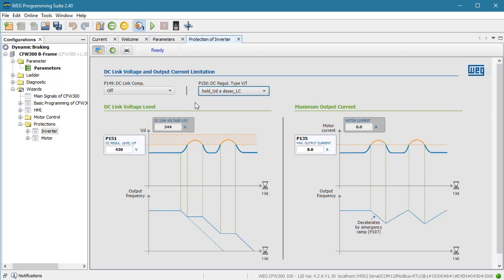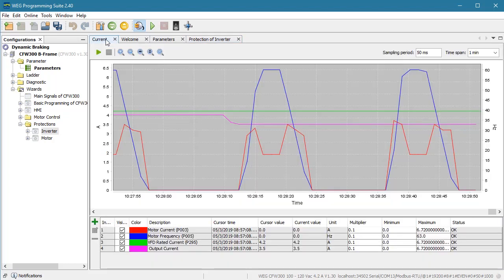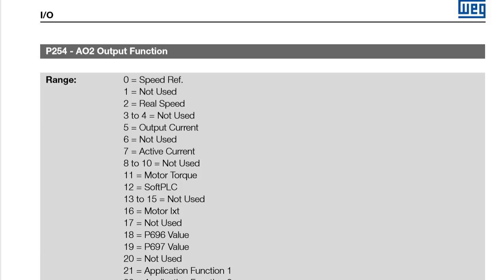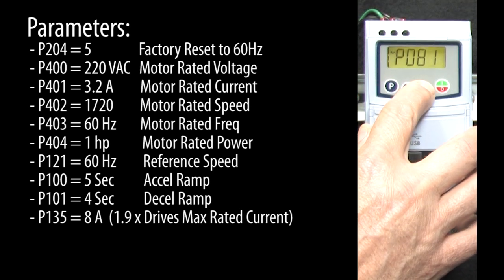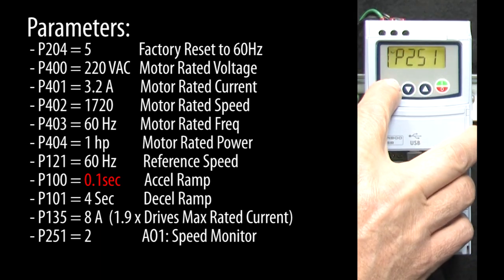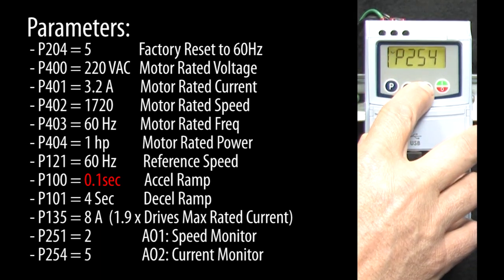Let's do an example so we can see how this works. I would love to show you this in the WPS TrendView, but TrendView isn't really fast enough — its fastest sample rate is only 50 milliseconds. So instead, I'm going to use this optional IO module that has two analog outputs, and we'll send the motor current and output frequency to those two outputs so we can view them on a scope. Looking in the programming manual's analog output function table, output current is a 5 and output speed — which they call the real speed — is a 2. So I'll go to parameter 251 for analog output 1's function and enter a 2 for real speed, and go to parameter 254 for analog output 2's function and enter a 5 for the output current.